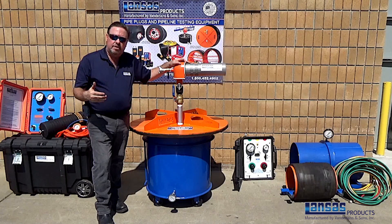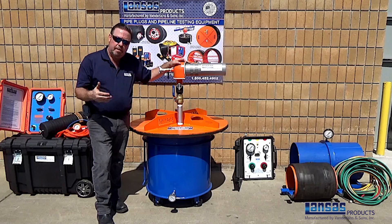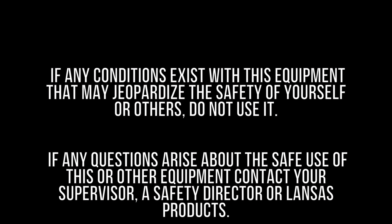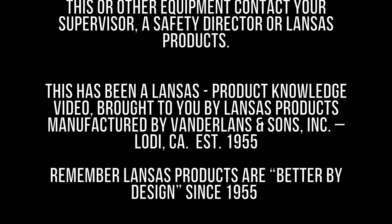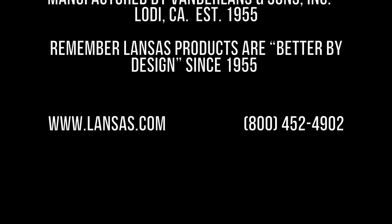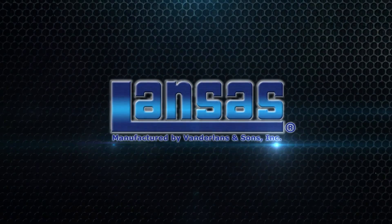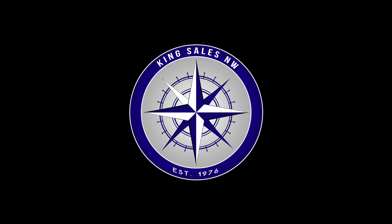Thank you again for taking the time to watch our video. We look forward to you having a safe day and completing your project correctly. Thank you.